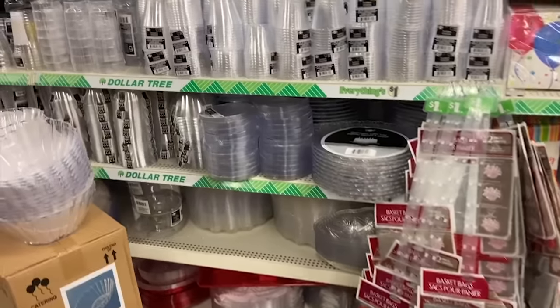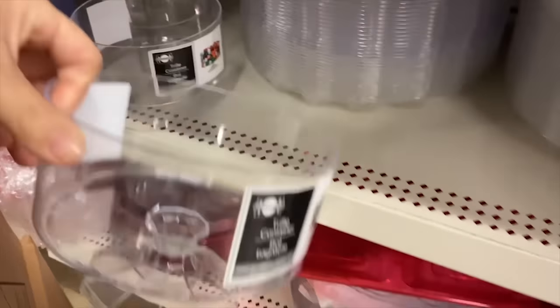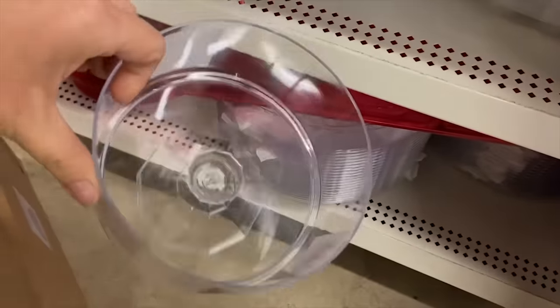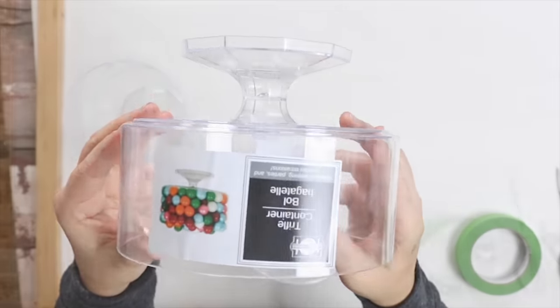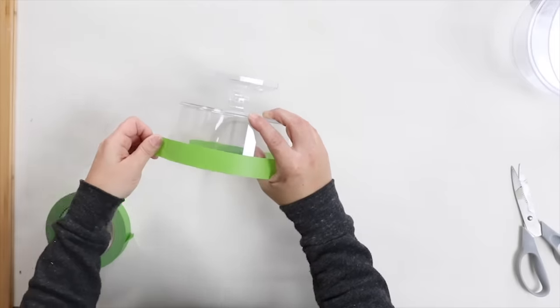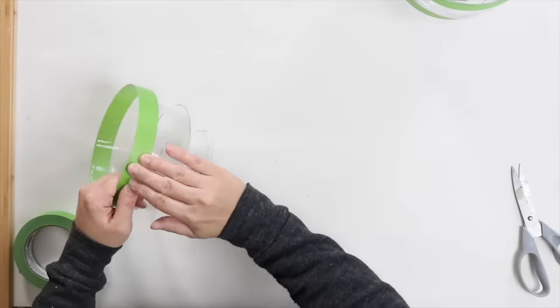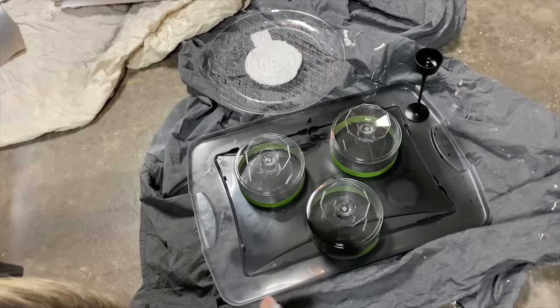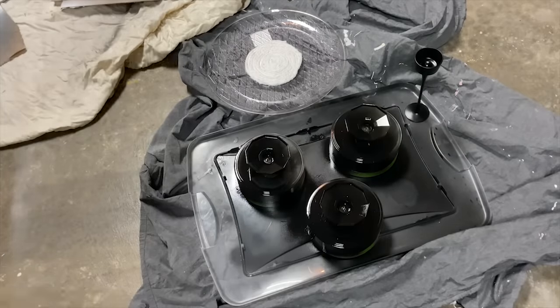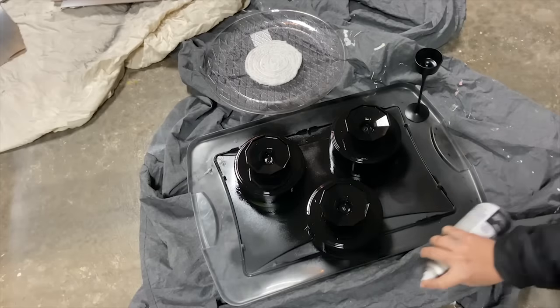This first project is so easy but looks so high end. You want to get three of these little candy dishes from Dollar Tree. Add some painter's tape to the top of your container, and repeat this with all three containers. Then flip them upside down and take them outside to spray paint. I do two coats of flat black Rust-Oleum.